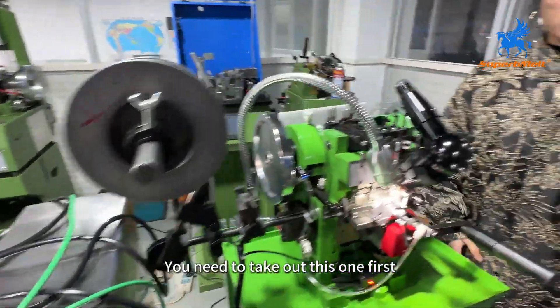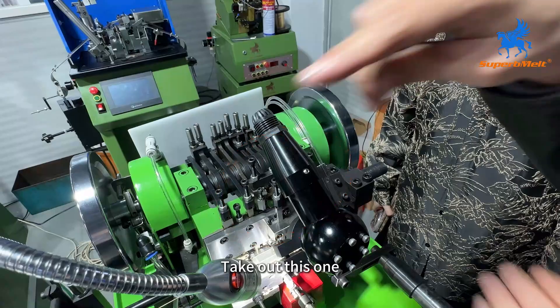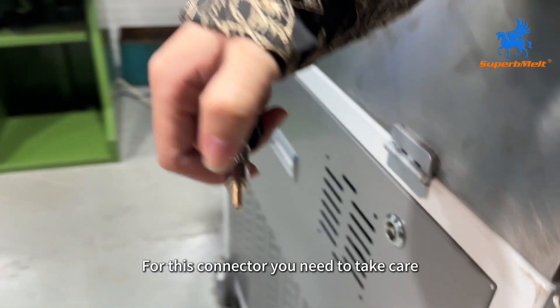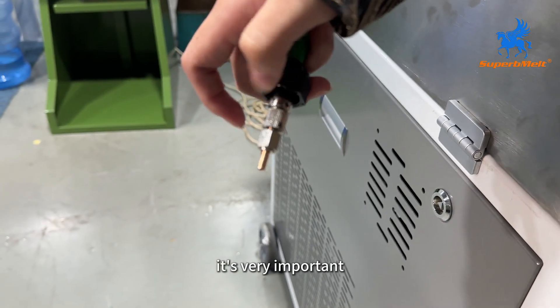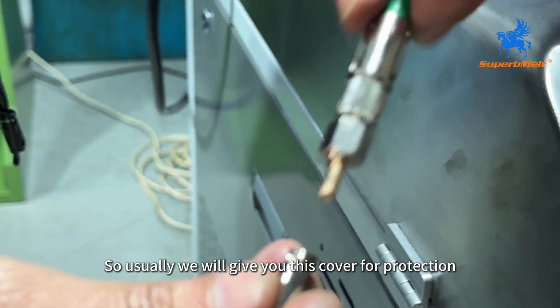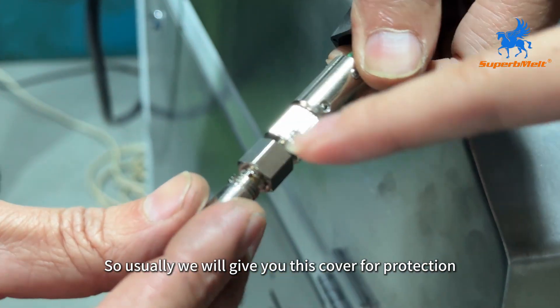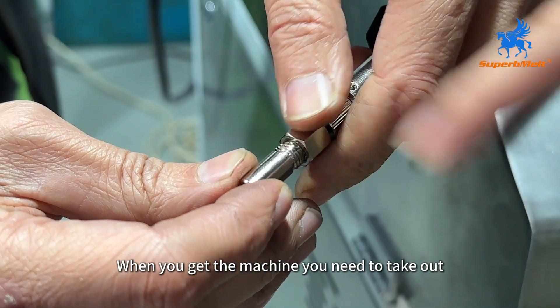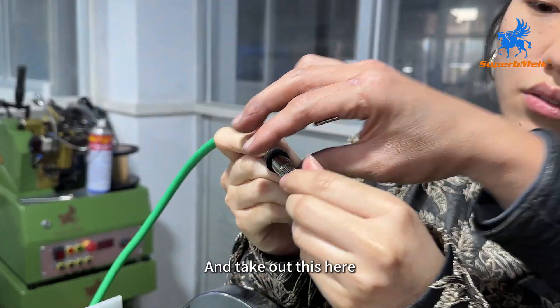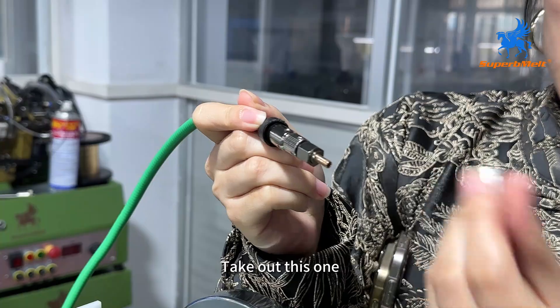When you get the machine, you need to take out this protective piece first — loosen it here and take it out. For this part, you need to take care — it is very important, it is very easy to break. Usually we will give you a cover for protection. So when you receive the machine, you need to take out this cover and remove this piece here.